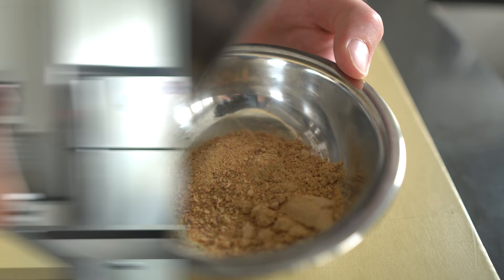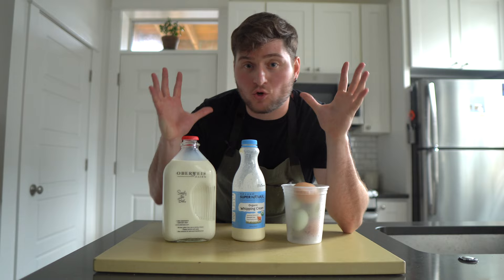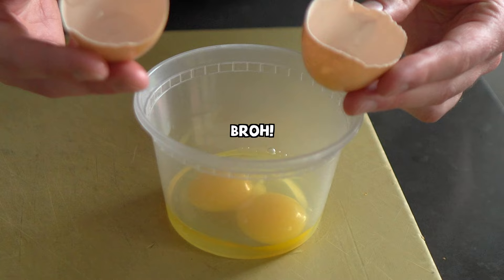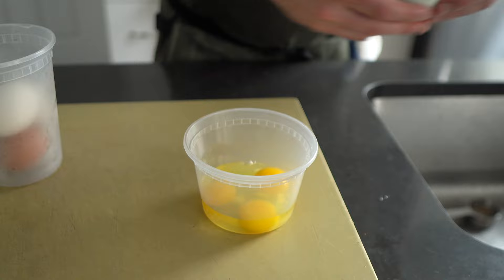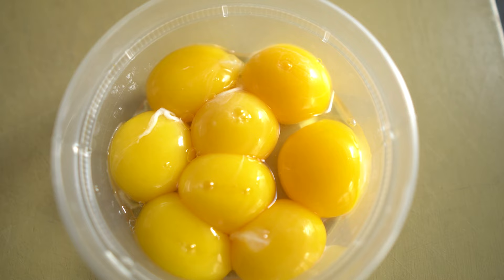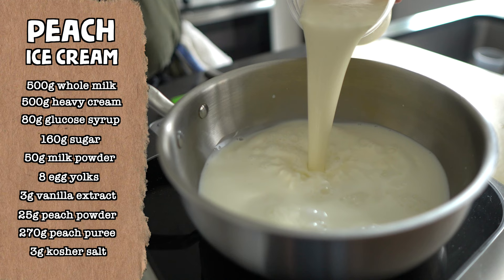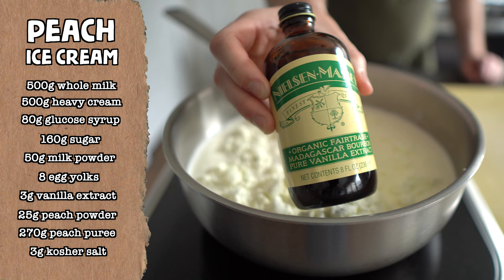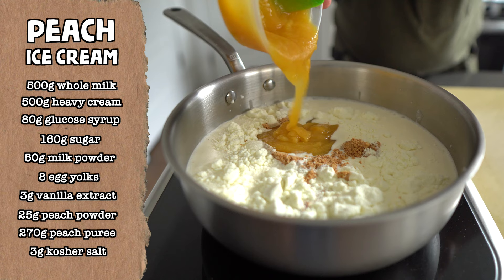The ice cream base does not involve many ingredients, so it's important that we use the highest quality dairy and eggs. I like to crack all of my eggs into a single container, then sift out the yolks by hand — this way there's less yolk breakage. Into a saucepan over medium heat, add 500 grams of whole milk, 500 grams of heavy cream, 80 grams of glucose syrup, 160 grams of sugar, 50 grams of milk powder, 8 egg yolks, 3 grams of vanilla extract, 25 grams of peach powder, 270 grams of peach puree, and 3 grams of kosher salt.